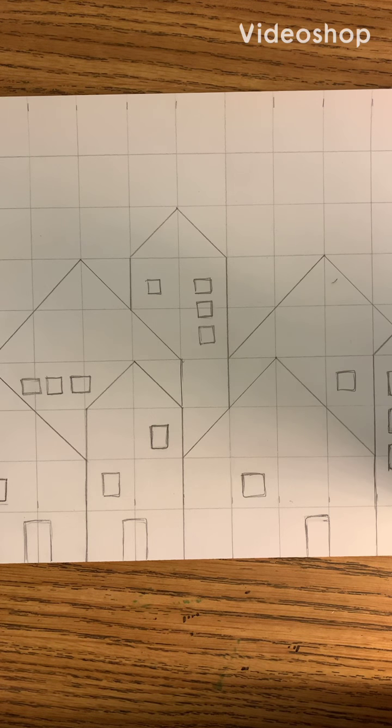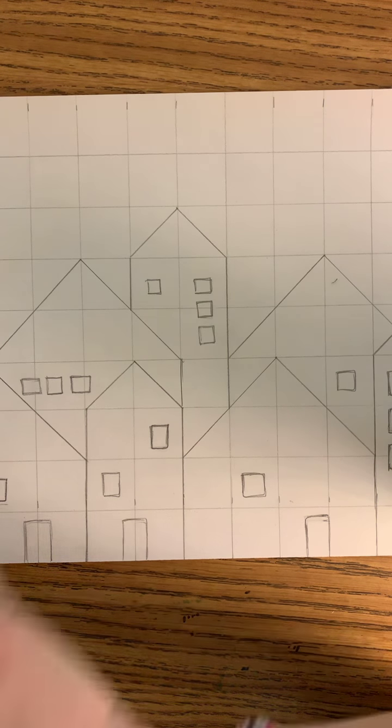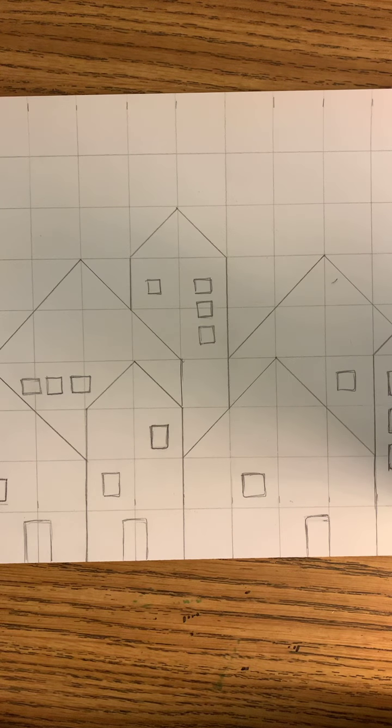Now that we have finished with drawing our cityscape, we're going to work on the coloring aspect of it. When you color this, you really want to do different sections within each building, and each building should have somewhat of a monochromatic color scheme — which means one color in all of its shades, so it'd be like red and then shades of pink with it.